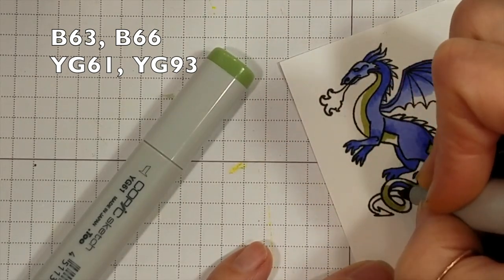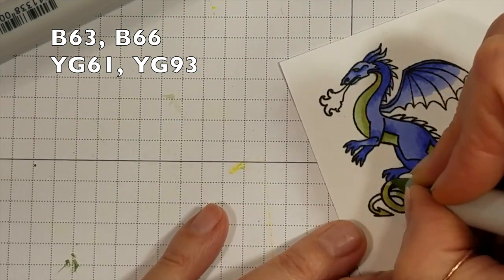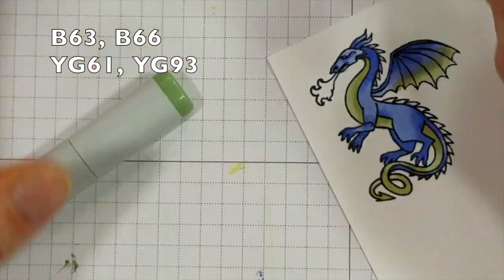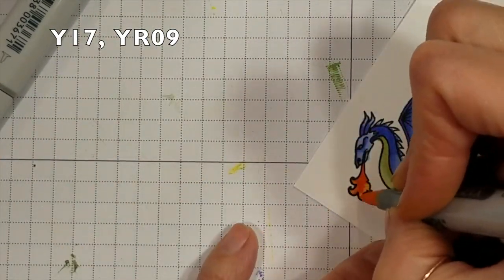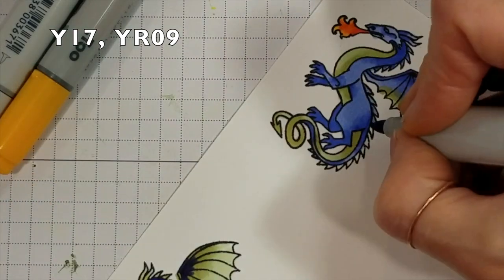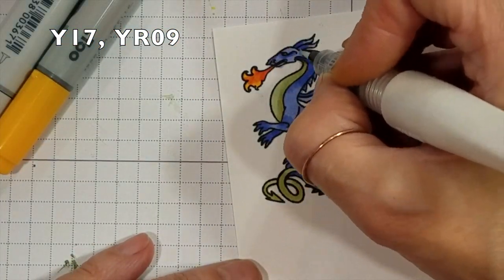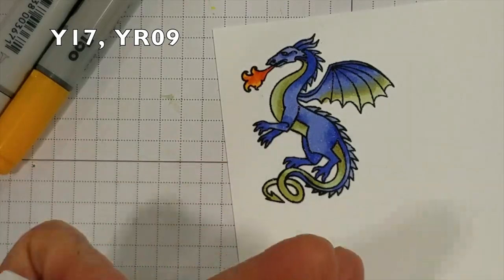So I'm using the darker green here, not paying real good attention to where the light source would be. The lighter green goes towards the tips of the wing and on the outer parts of the belly, blending a little more with the lighter blue, which is really a purple. Those two colors were pretty close to the Lemon Drop and Creamsicle. I could have gone a little fancier on those fins on the back. And clear Wink of Stella, because magical creatures should have some sparkle, and I just like shiny things.